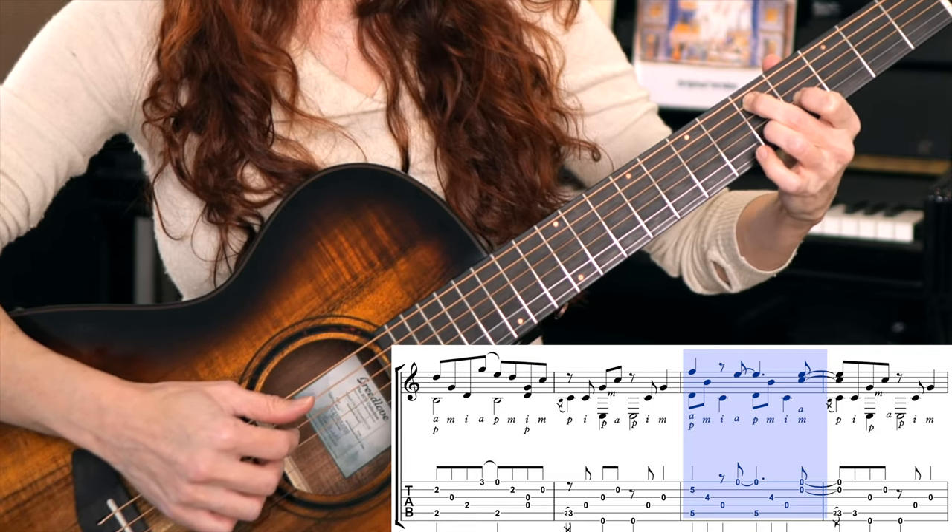And then you're going to do mini section three again. So at tempo, that whole section will sound like...